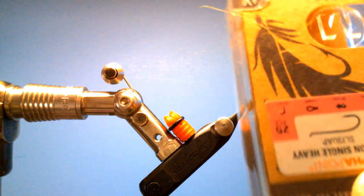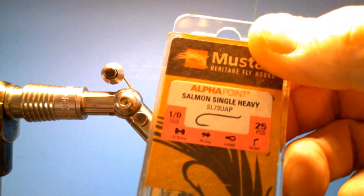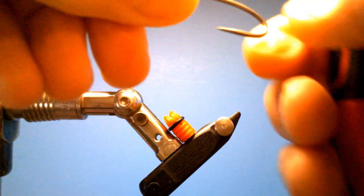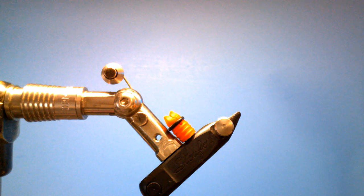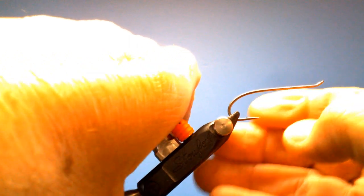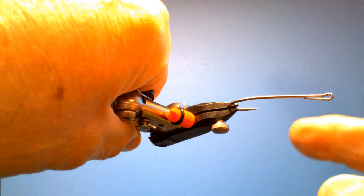The hook I'm using is a Mustad Salmon Single Head Heavy. I'm tying this on a 1-aught — you could tie it a little smaller if you can find them. As normal, I'm going to de-barb my hook. I prefer using my pliers rather than the vise so I don't damage the vise jaws. We'll put that in there. You'll notice there's a bend-back hook.